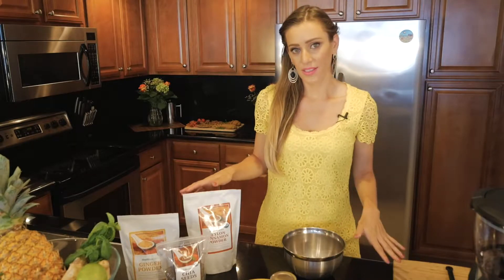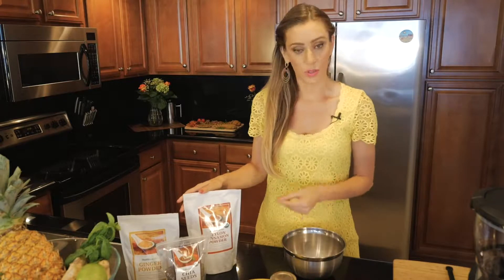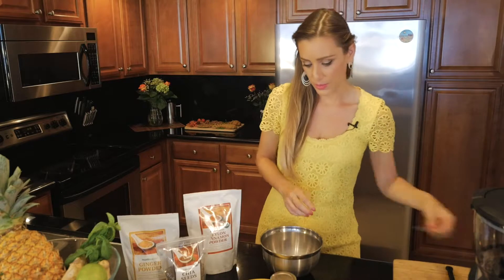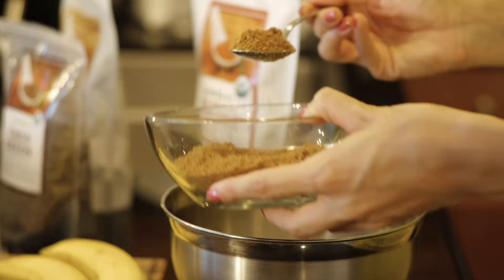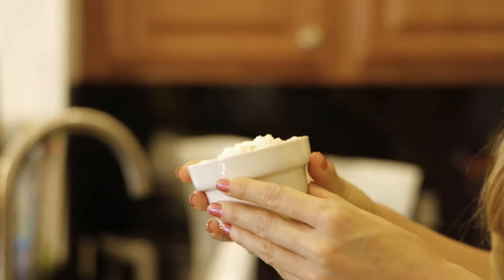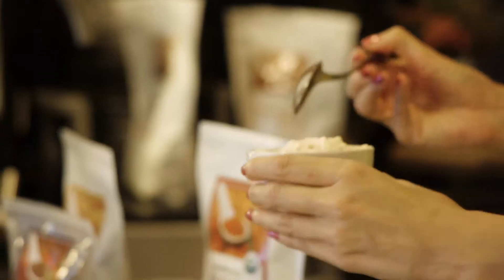To start, we're gonna divide the recipe in two parts. First part are all the ingredients that are dry, and then the second part all the ingredients that are wet. So first of all we're gonna mix in a bowl all the dry ingredients. We're gonna start with three tablespoons of coconut sugar. Coconut flour is super important — gluten-free, vegan, paleo-friendly, and filled with protein.